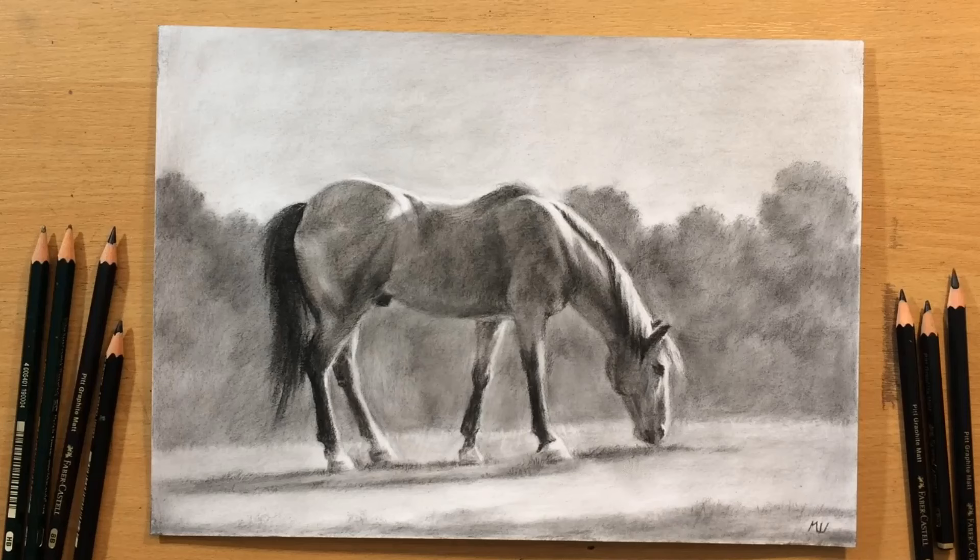Hello and welcome to my channel. I want to show you this graphite pencil drawing of a grazing horse. It's going to be done in a slightly looser style than usual.